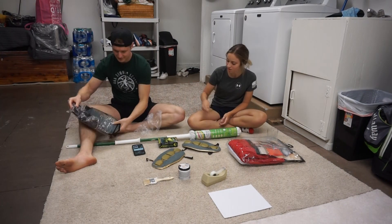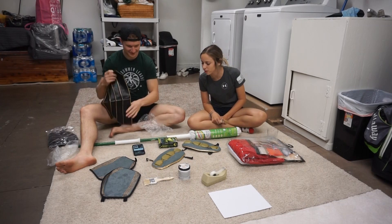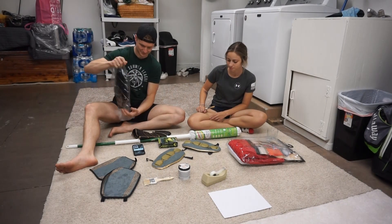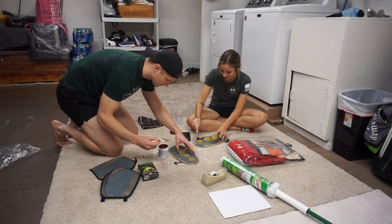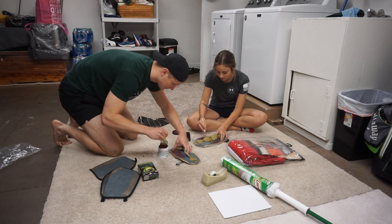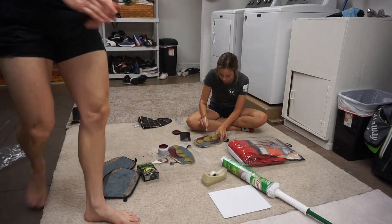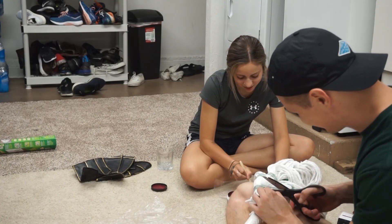So we unboxed everything and got it all out. I understand that Rengar actually has a great costume, but we decided to go with the brick and mortar wine color. As you can see I'm trying to figure out how everything works because I am not the smartest cookie. We thought we didn't record for a second but we actually were, so we started to paint — first with the shin protectors — wanted to paint those up and get it all done.